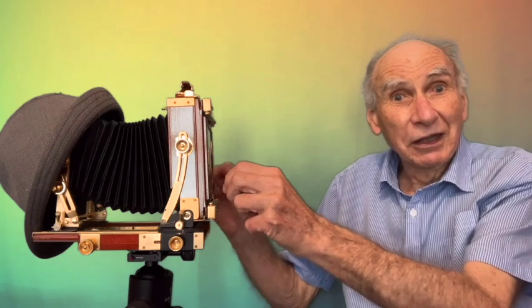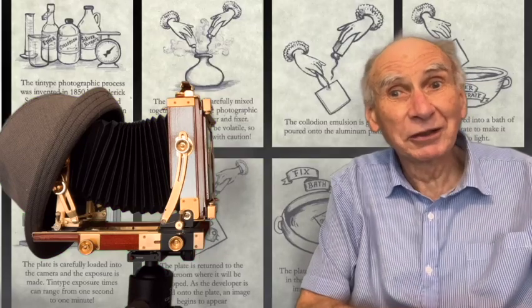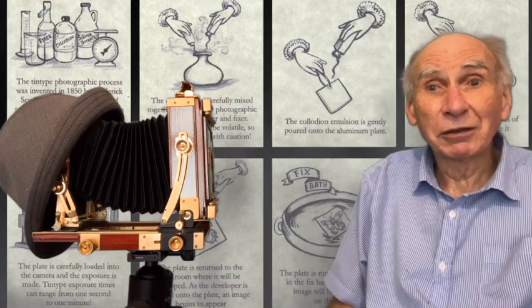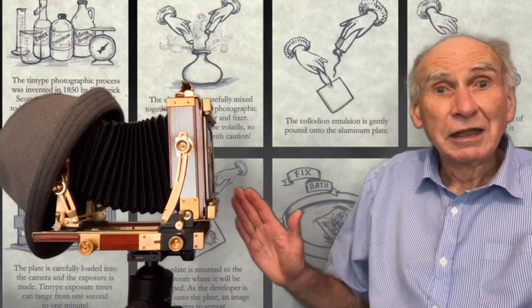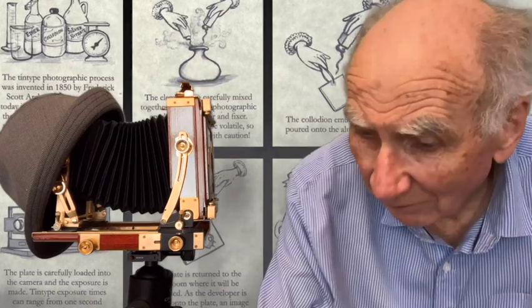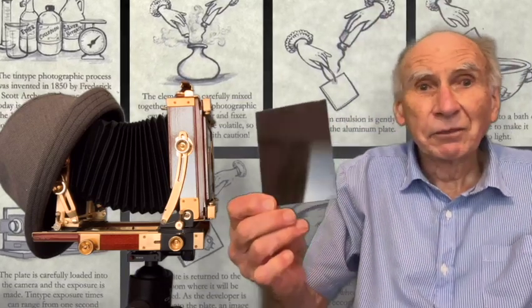But it was all very complex: you had to prepare the plate, quickly get it onto the camera, take the photo — one, two, three, four — rush back to your dark tent, and develop that plate while it was still wet, completely finishing the process of making the plate.